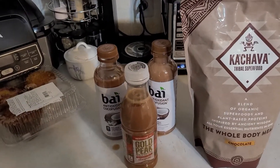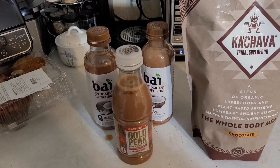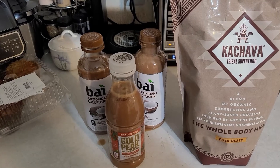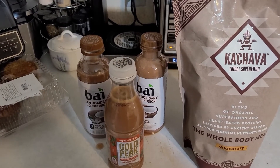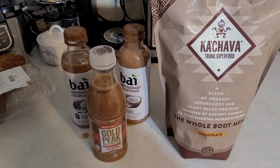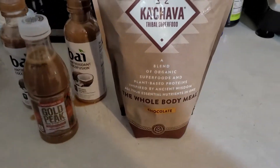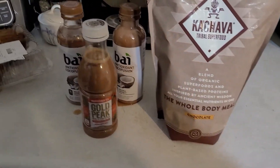Okay, with that combination it made three 18-ounce containers. If I'd added another banana in there it would have made more, so I only used one banana. Of course it's going to depend on how much you put in there anyway. But that's four scoops of the good old Ka'Chava tribal superfood in chocolate.